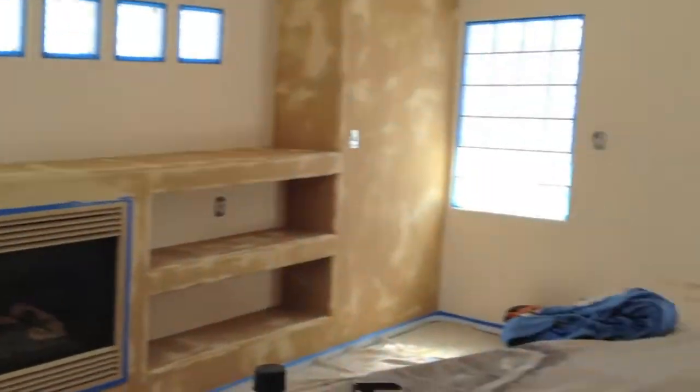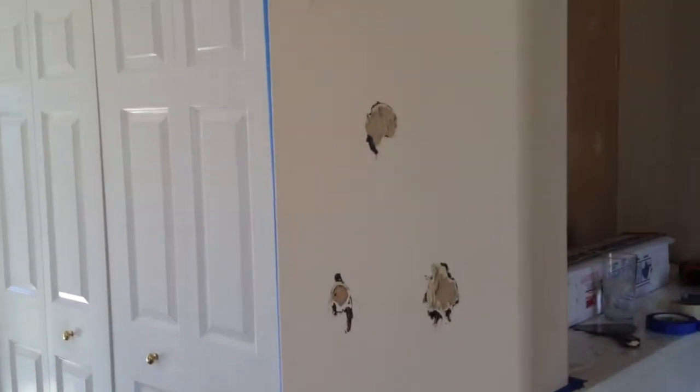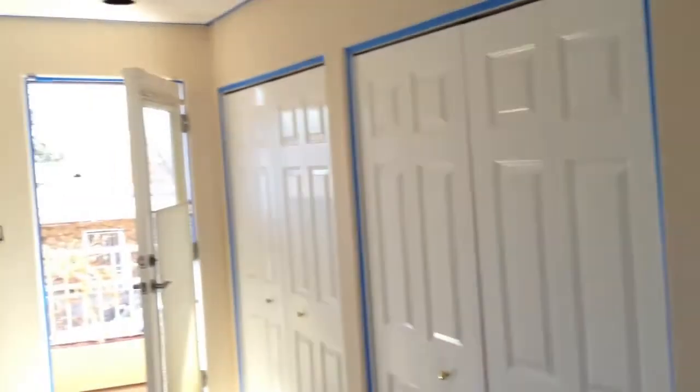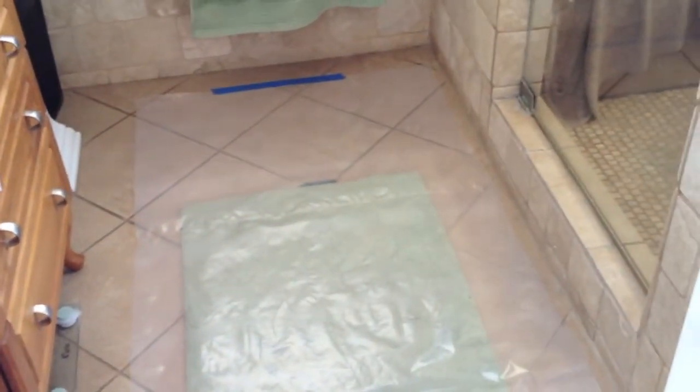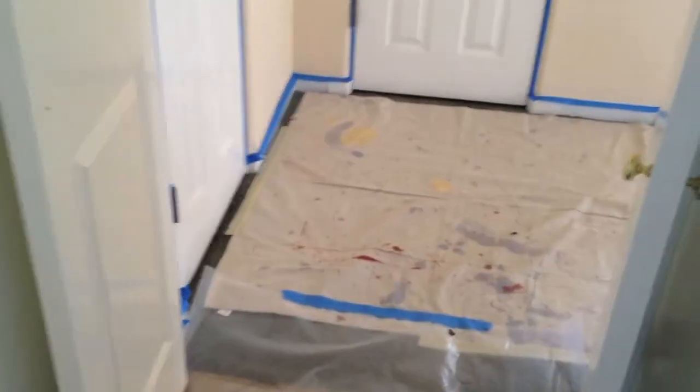We've got our accent walls coated. I pulled the mirror off this wall. Beautiful day here in Albuquerque, New Mexico. Bob included this room, so while the accent walls were drying, I went ahead and masked it and I'm going to coat this next to give those accent walls ample time — so when we cut in the color, we won't get a lot of mixing. In bathrooms I like to use four-ply plastic instead of a drop cloth because it's quicker and I can cut it the size I want.